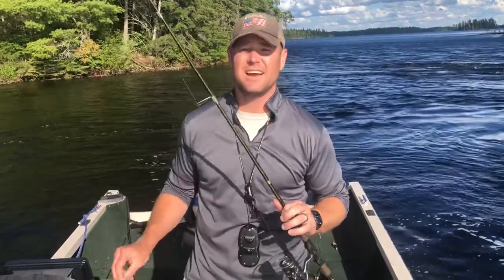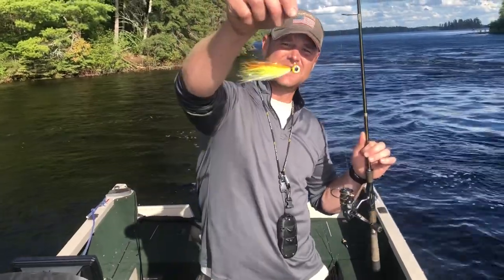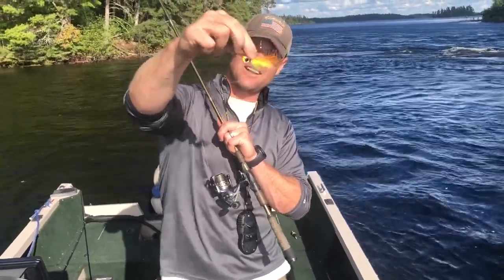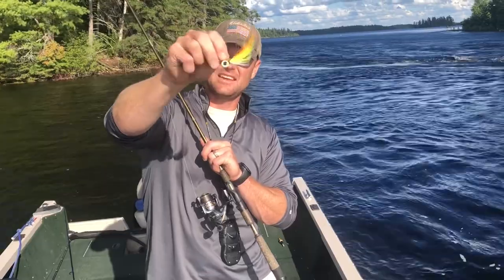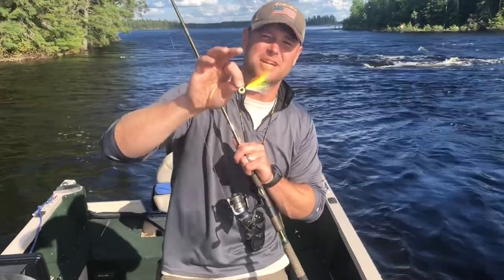One of my favorite options for catching walleyes any time of year — early spring, late spring, summer — is hair jigs. We're out tossing a hair jig. No bait needed. It's got that hair on there. This is a quarter ounce BMC. I don't know if they call it a bucktail or a hair jig, but it works. It's the right color. These fish are going to dig it.